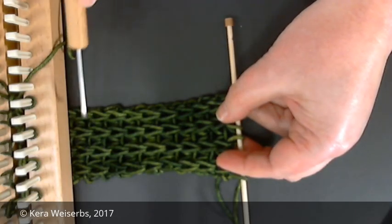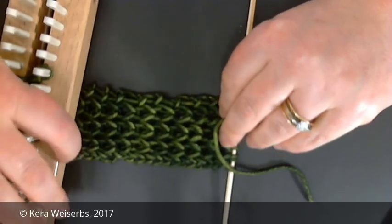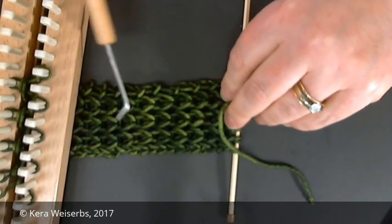Here is the resulting fabric. It has raised ribs on the front side and a fish scale pattern on the reverse side.